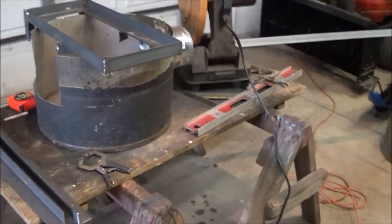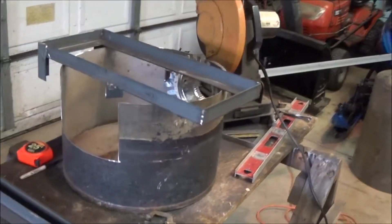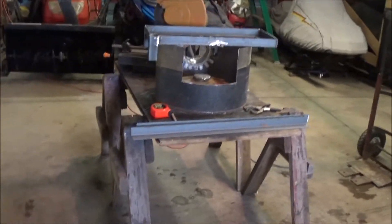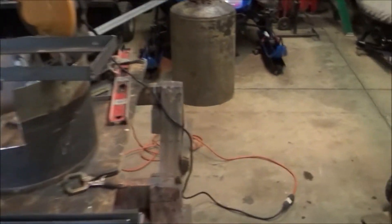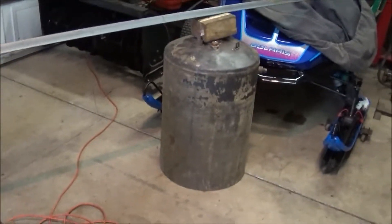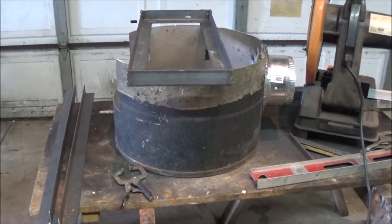We're back on the rocket stove. Let me shut my blower off — it's heating up the shop a little bit. Just kind of showing you what I've been doing. In the last video I cut the tank in half — there's the top half and there's the bottom half.